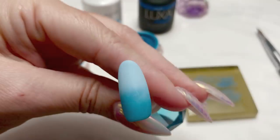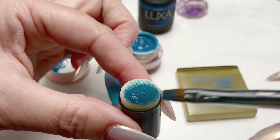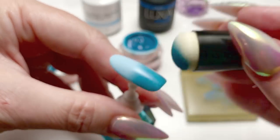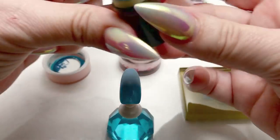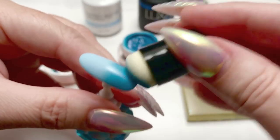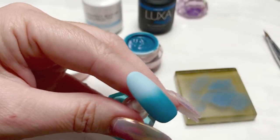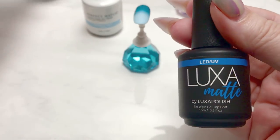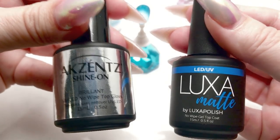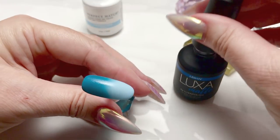I've cured that first coat and I'm coming in with a second coat to build up that saturation. I always remove the excess on my tile before bringing it to the nail. We cure that layer as well and I'm going to do a third layer — you can see it builds up that color quite nicely. I do a full cure between each layer because I don't want any of the previous layer to attach itself to the sponge. You can apply either a shiny or a matte top coat; I just happen to like how the matte looks over these gradients.